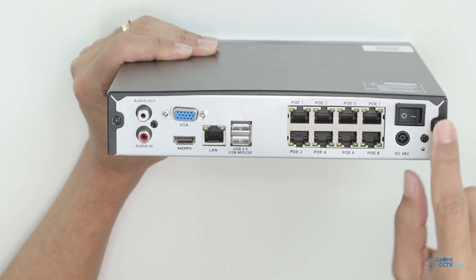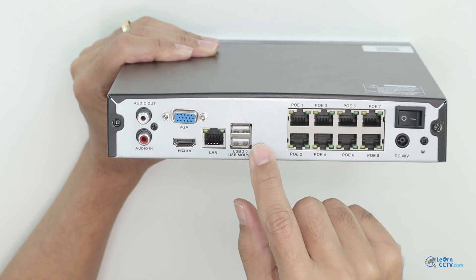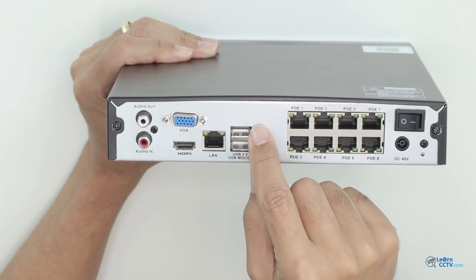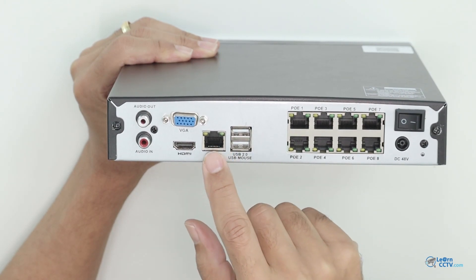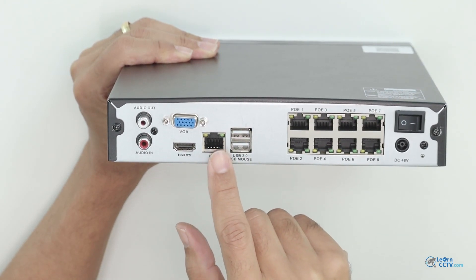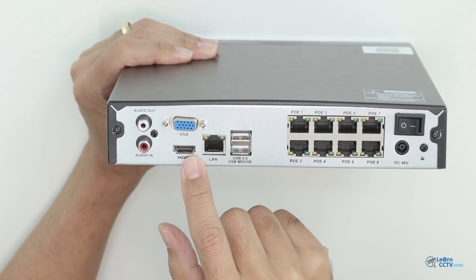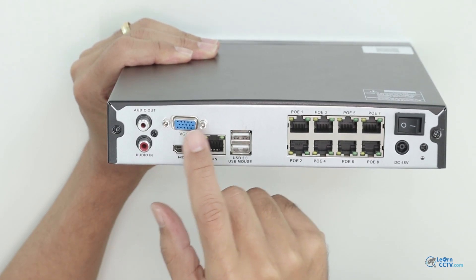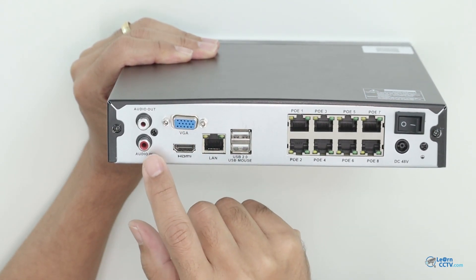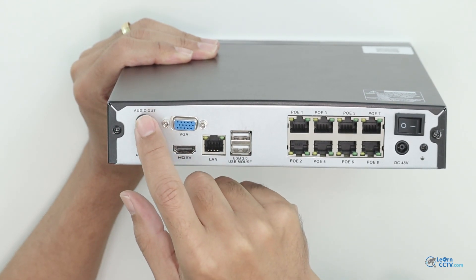Here are some screws so you can open the device to install hard drives. There's also a USB connection where you can plug in a pen drive to back something up or to do a firmware update. LAN lets you connect to your router for internet access. There's an HDMI connector to connect to a monitor, and if you don't have HDMI, you can use the VGA connection. And there's audio in and audio out, where you can connect a microphone and a speaker.